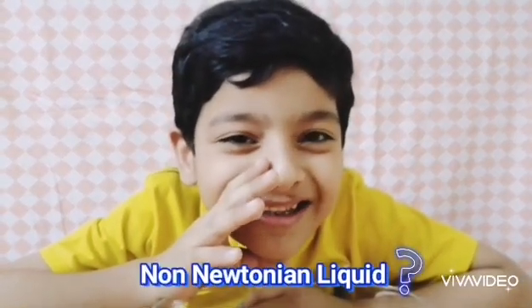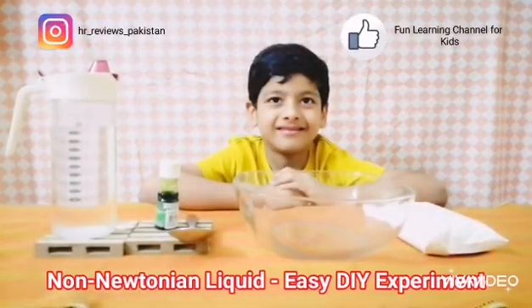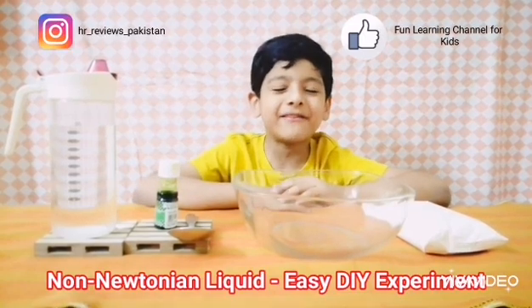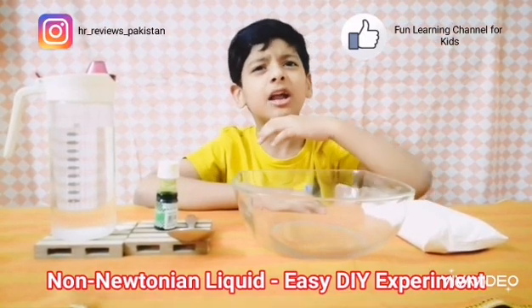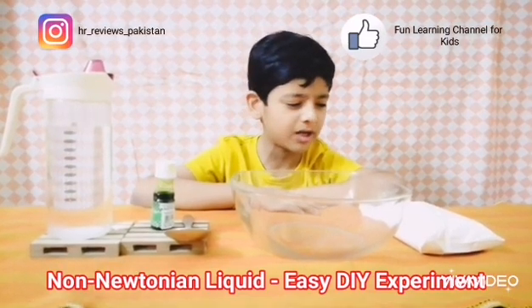Do you know about a non-Newtonian liquid? I don't know either! Hi guys, it's me, Robbie from Major Reviews, and today we are doing something called non-Newtonian liquid.